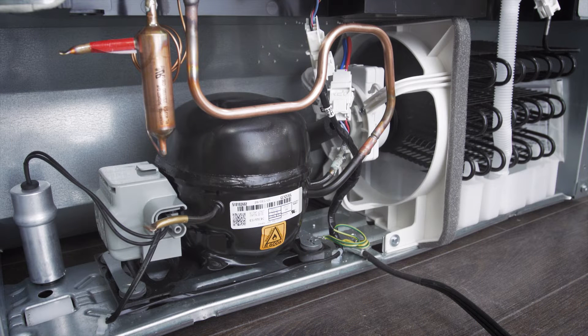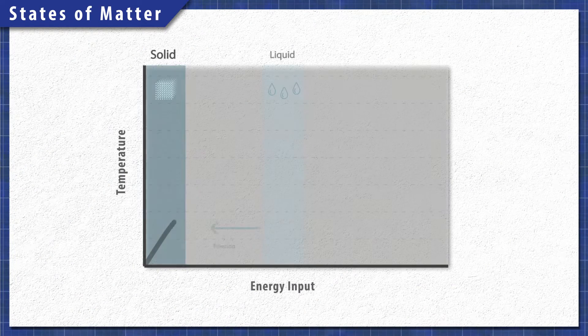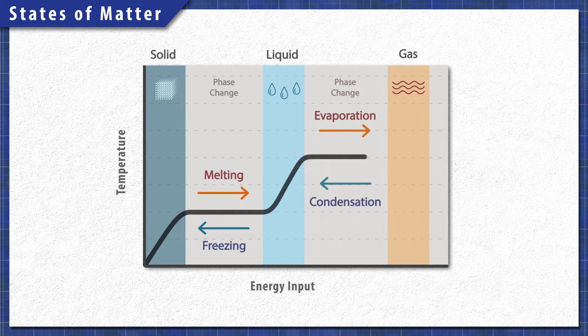To understand how a refrigerant works, you'll have to understand the relationship between temperature, energy, and the different states of matter. When a liquid is hot enough, it evaporates into a gas — it absorbs energy but does not change temperature. The reverse is also true: when a gas condenses into a liquid, it releases energy. It's these phase changes that allow the refrigerator to transfer heat.